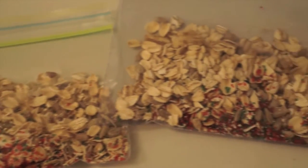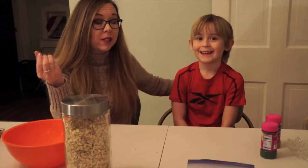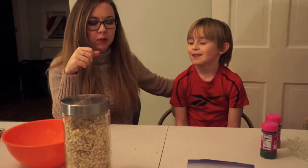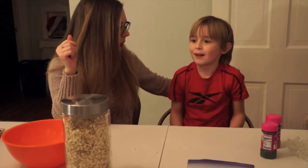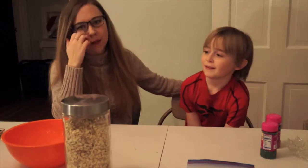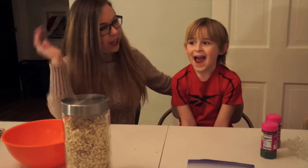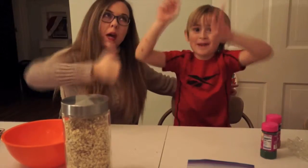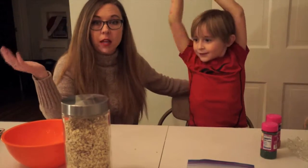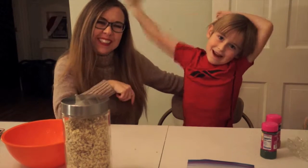And there is our reindeer food! It's a very short video, very easy, lots of fun, and I think the reindeer are gonna love it. We're getting so close to Christmas — it's about a week from when we're recording this. Thanks for watching, don't forget to smash the like button and subscribe if you want more videos. Thanks so much, we'll see you tomorrow!